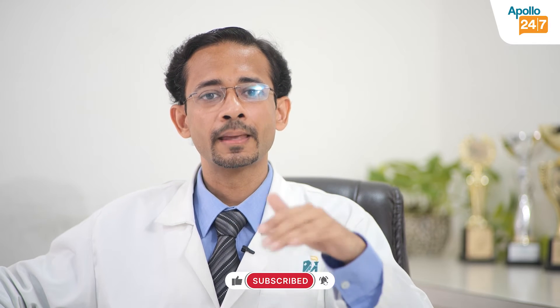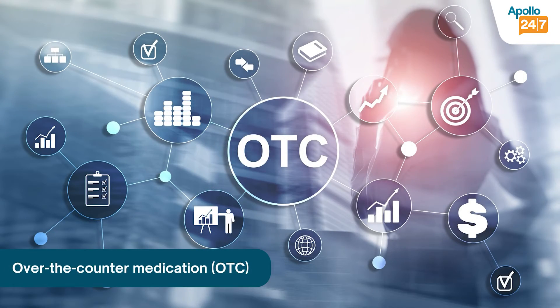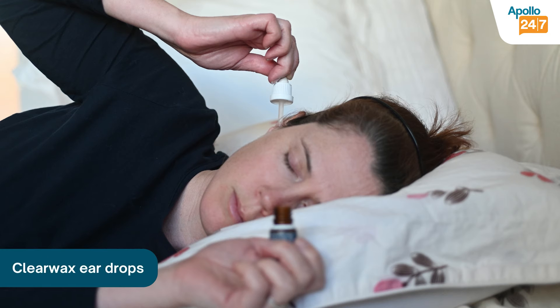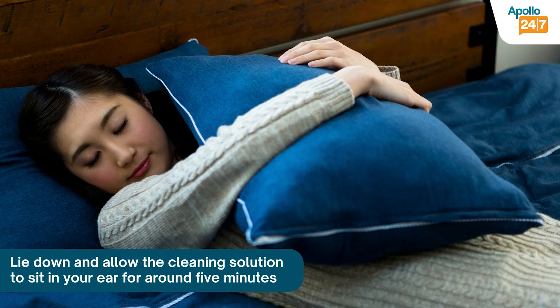One of the safe ways for wax removal — the foremost and most scientific method — is to use wax dissolving drops. They are commonly available at all chemists and are over-the-counter medicines. Common brands include Soliwax and Clearwax. Put a few drops three to four times a day, lie down with the ear facing up towards the roof for 10 minutes, and the hard wax will gradually loosen up and start coming out.